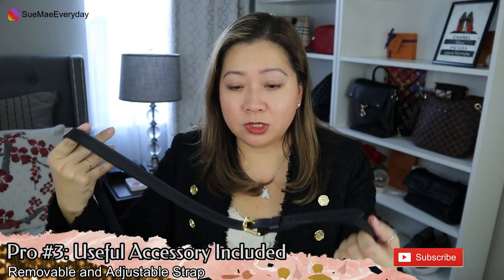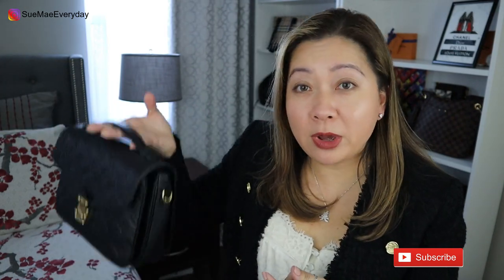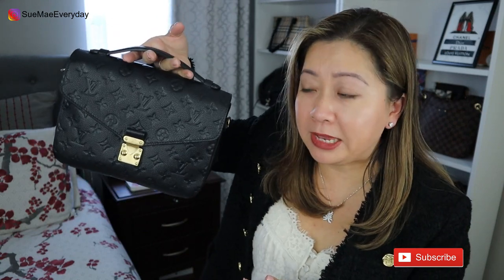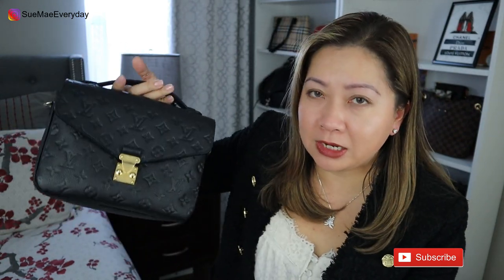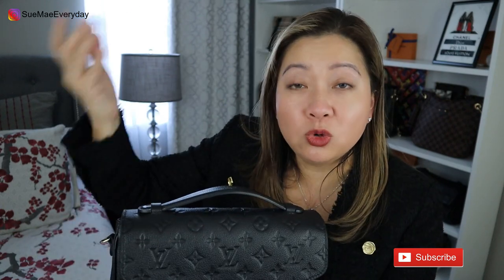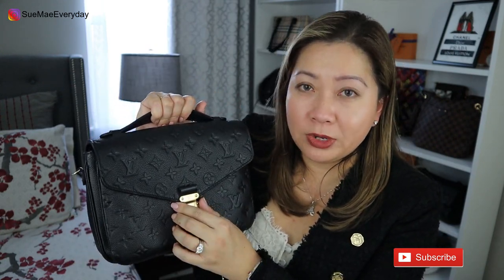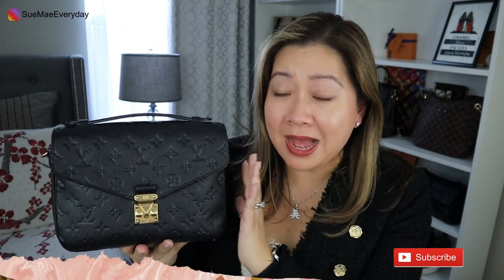The next pro is the strap. It comes with a cowhide strap that is removable and adjustable — so you don't have to carry it with the strap, you can use it as a top handle bag, or switch it out for a chain strap or guitar strap. Sky's the limit. Another pro is the top handle. After owning and using this bag, this handle comes so handy — when you want to get into the bag quickly without losing its structure.